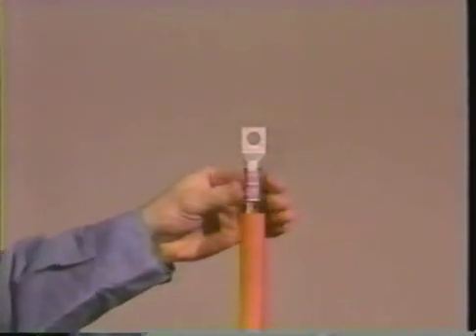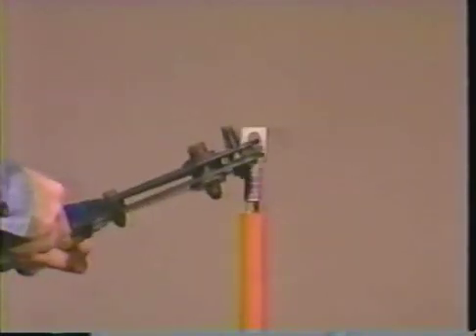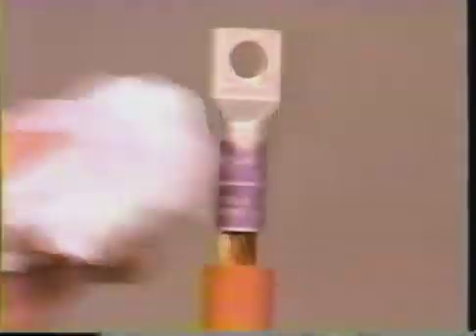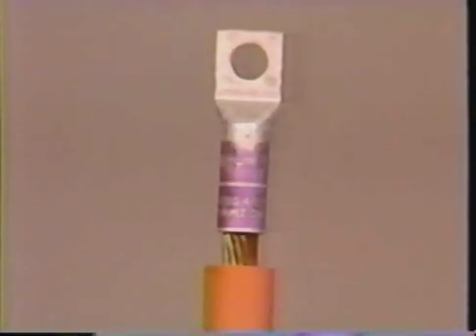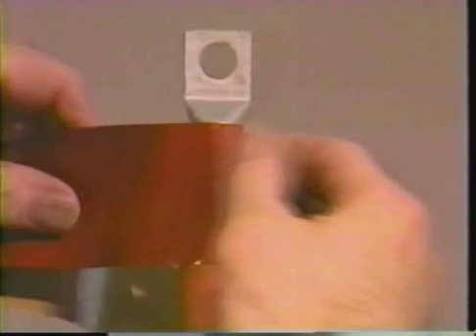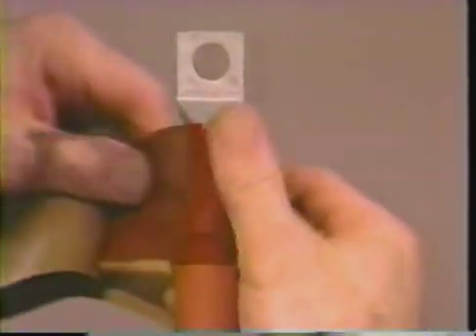If a lug is to be used on any of the cable types, install it at this time. Clean and deburr the lug. If the step between the lug barrel and the insulation is greater than one-eighth inch, taper the insulation to meet the lug barrel. If you are installing 25 to 35 kV terminations with a lug, you will need to build up the diameter of the lug barrel.